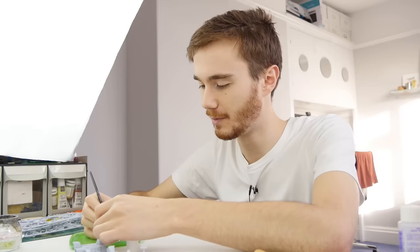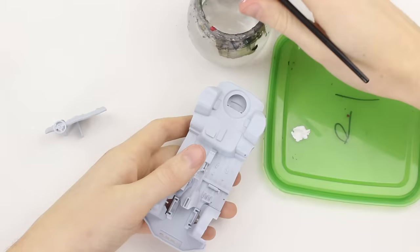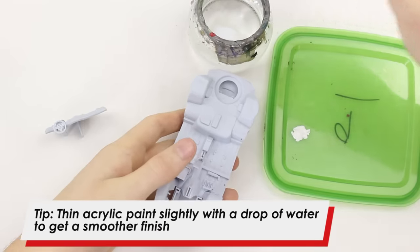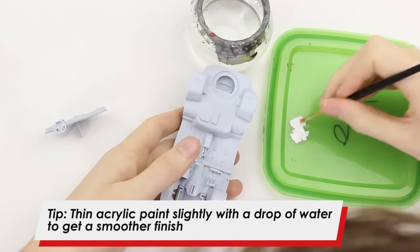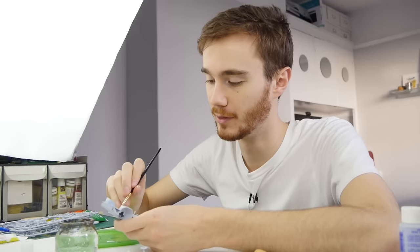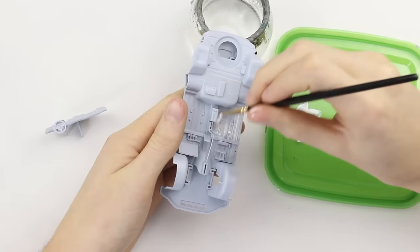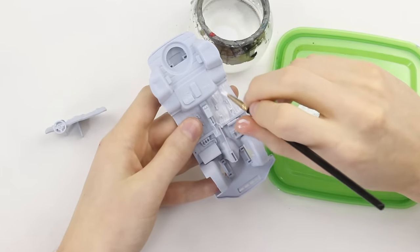I'm just going to scrape this paint off onto a plastic lid that I'm going to use as a paint palette, and now I'm just going to take a little bit of water and mix that into the paint to thin it. By thinning the paint that means you are going to have to paint more coats, but you're going to get a much smoother finish. Now I'm just going to apply the paint to the model, trying to keep the brush strokes all going in the same direction.